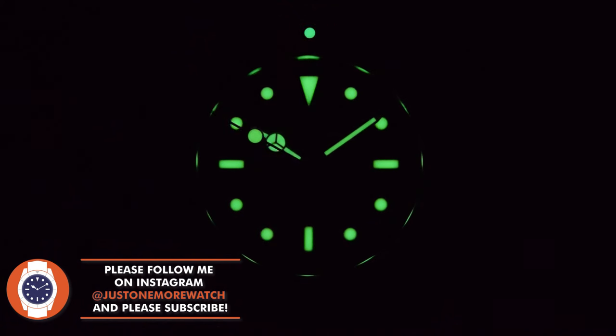Cranking the speed up toward the end of a 20-minute lume test, it's still hanging on in there. There's always a bit of a price to pay for vintage lume, but it is pretty good all round. San Martin make a good watch — there are no weak points here at all, including the lume.